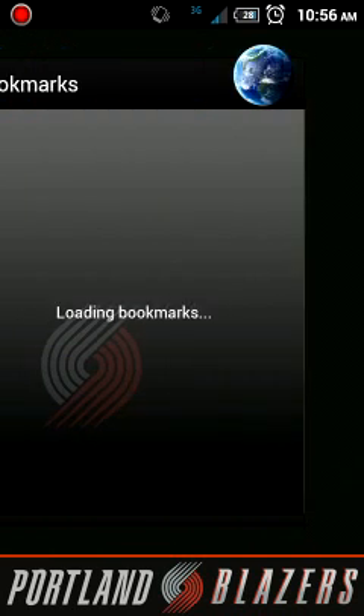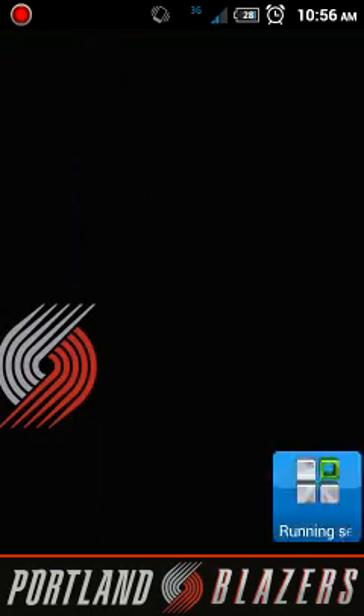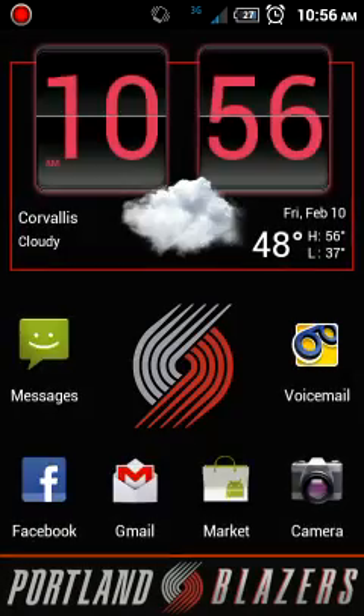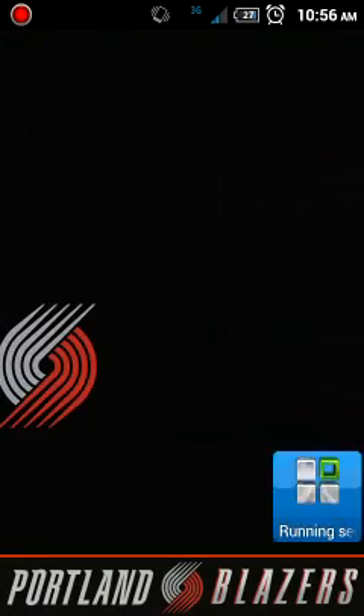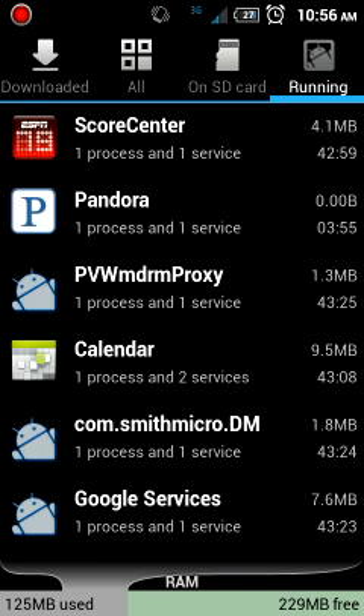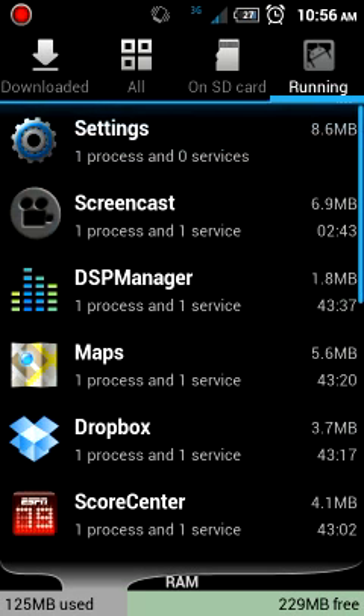Put it wherever you want — middle of your home screen, wherever. Next, click on that and your running services just pop up, so you don't have to hit menus, settings, all that. You just go to your little shortcut and you're good. Then you see Pandora still sitting there. Let's say I just got to class, I'm done listening to Pandora — this thing's using up like 5% of my RAM doing nothing. Just hit stop, give it a couple seconds, and it disappears. Sweet — that's 17 more megabytes of RAM freed up.